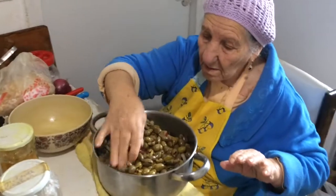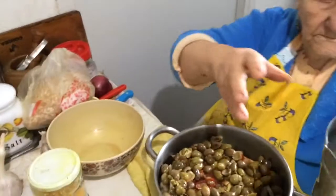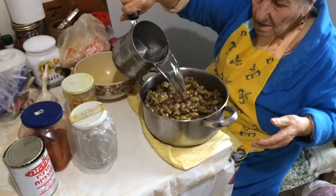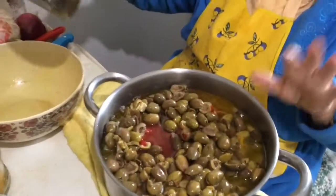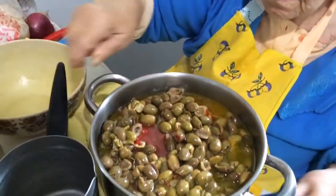And now water — about one liter of water. You can see it coming up like that. Now the mixture is going onto the fire.